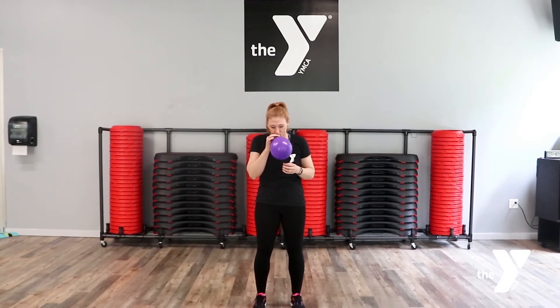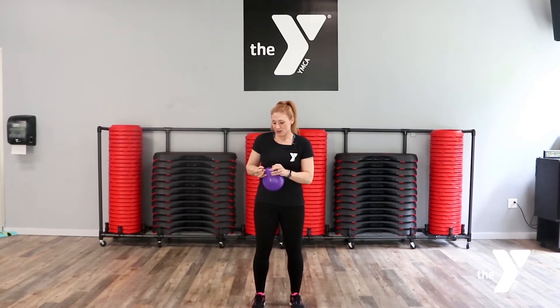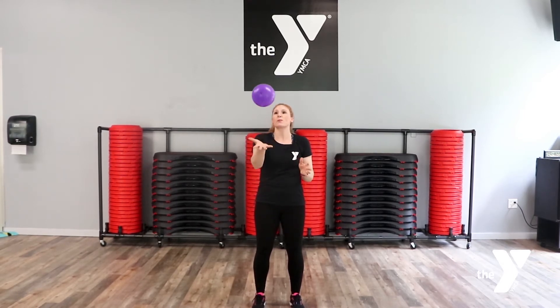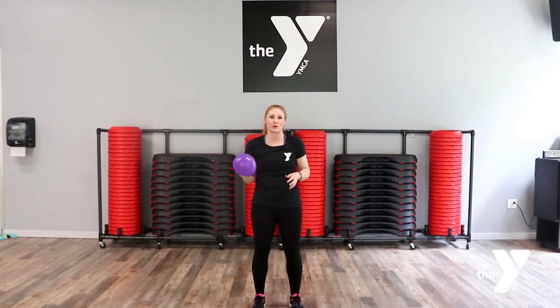So take a balloon and blow it up really big. That's a good size — let me go ahead and tie it off. So what we're gonna do: we're gonna take our balloon and tap it up into the sky, and then the challenge is to get a burpee in before the balloon hits the floor.